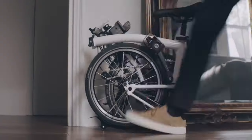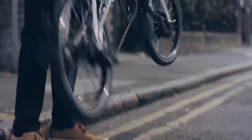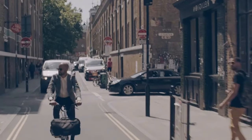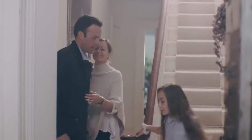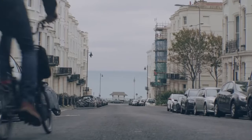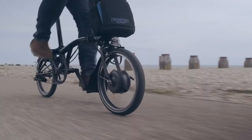Hey there, fellow riders. Welcome back to our channel. Today we're delving into the electrifying world of e-bike kits designed for the iconic Brompton Foldable Bike Series. We all know that owning a Brompton e-bike can sometimes strain our wallets, but fret not, because we've got some seriously cool alternatives lined up for you.